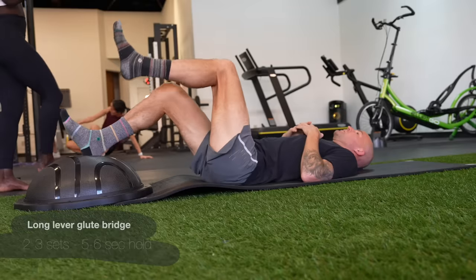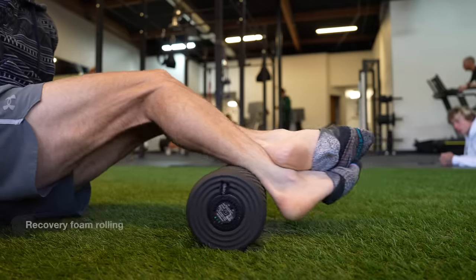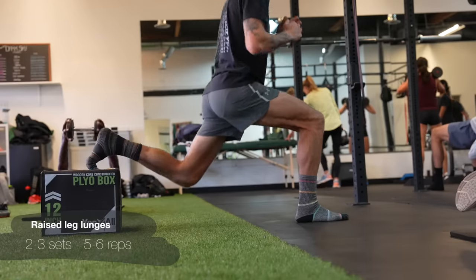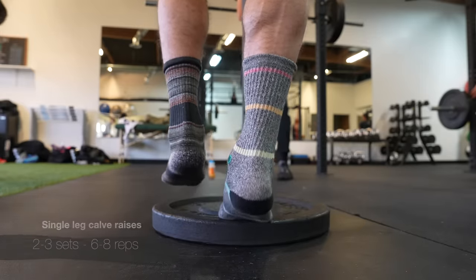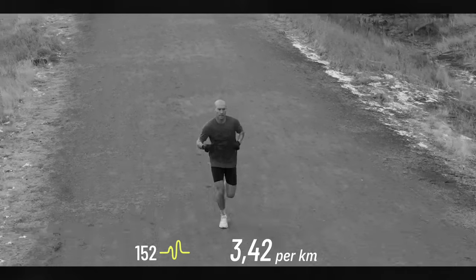The purpose of this video is to show my gym program, which is helping me get back into full training from a recovery perspective, and from building the robustness and the strength to avoid injury, to be able to handle a certain amount of training. Everybody has probably a natural limit to how much they can train before they break down or get injured. So if you're not in the gym and not doing some strength work or recovery work, you're likely not training at the amount that you could be. So start doing some.